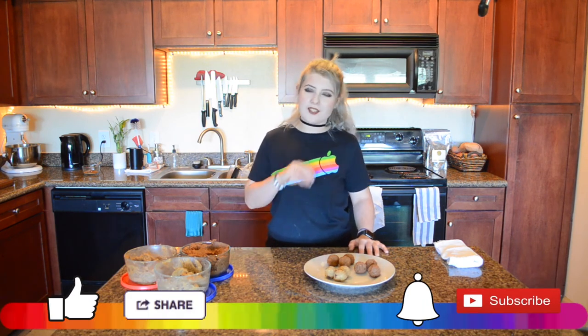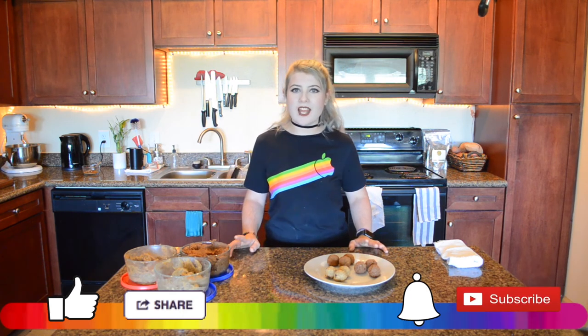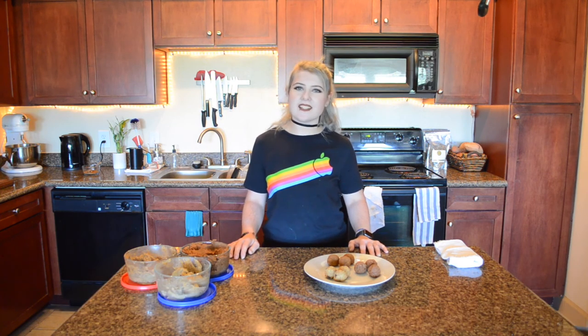Share this recipe with your friends that have a sweet tooth and need something to curb that craving. Hit that subscribe button and ring that bell so you never miss a delicious recipe. I'll see y'all next time — I'm Vegan Rainbow, bye y'all!